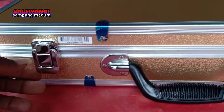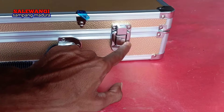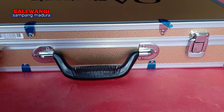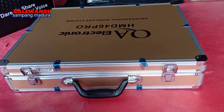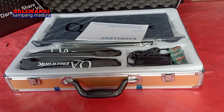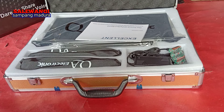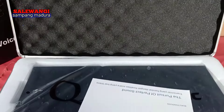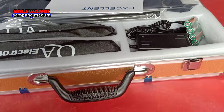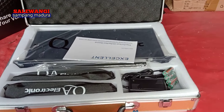Seperti biasa teman-teman, berbentuk koper. Untuk kuncinya seperti ini, jadi tinggal dibuka saja seperti ini. Oke saya buka. Nah, jadi untuk dalamnya seperti ini teman-teman. Lumayan lebar untuk kopernya — kurang lebih setengah meter.